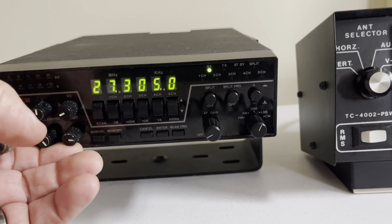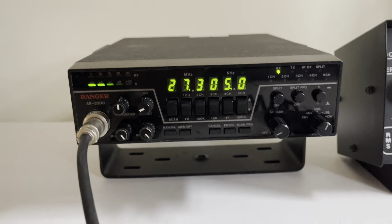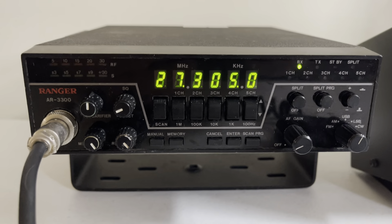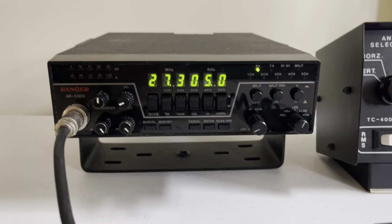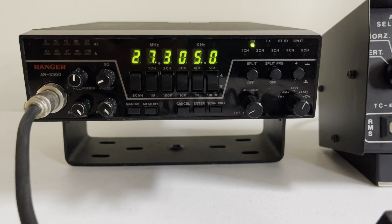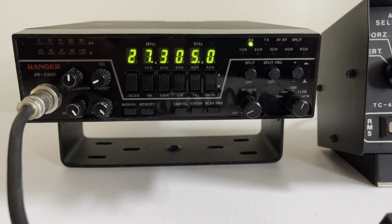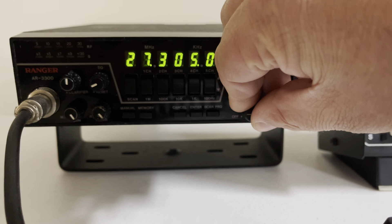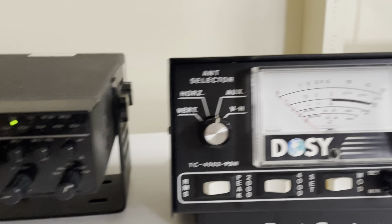I don't know if there's a setting you have to do — it just doesn't change anything. But the receive is great. These radios go way back, very well known for sideband and stuff like that. I'll give you a quick demonstration of the output.